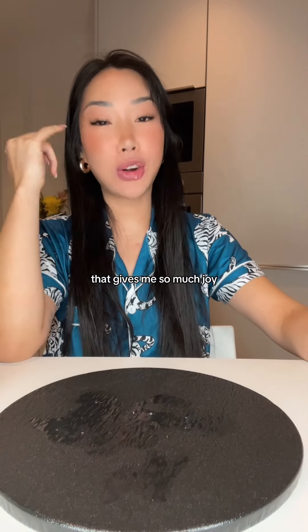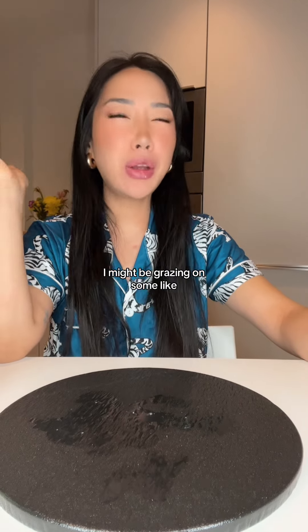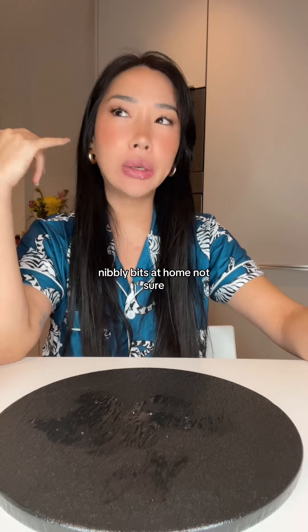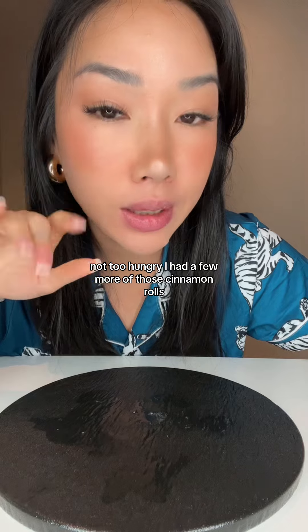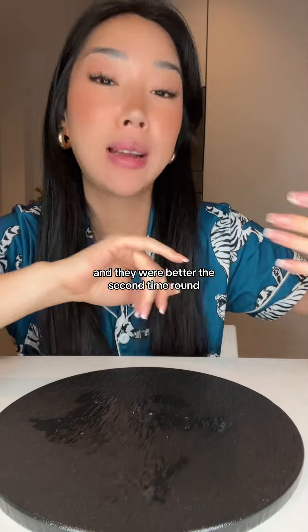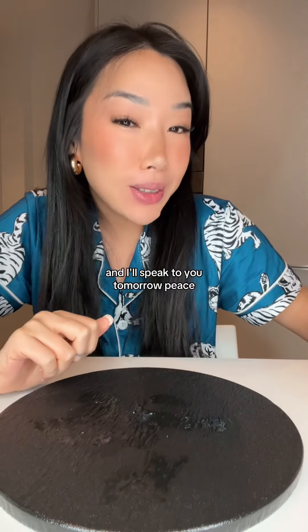That gives me so much joy. I'm so happy with that. Anyway, guys, I think that was my dinner. I might be grazing on some nibbly bits at home, not sure — not too hungry. I had a few more of those cinnamon rolls and they were better the second time around. Anyway, guys, I hope you have a good evening and I'll speak to you tomorrow.